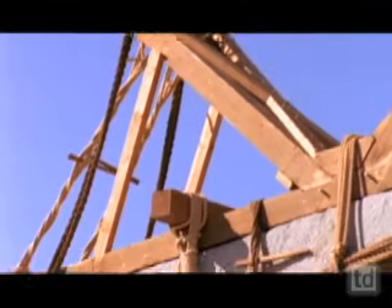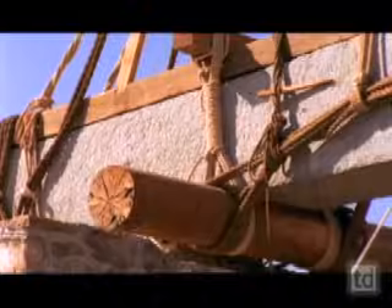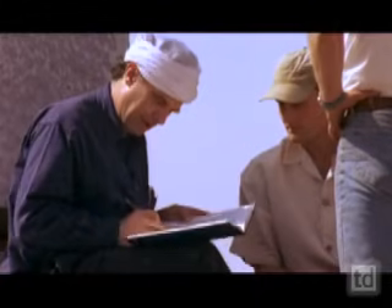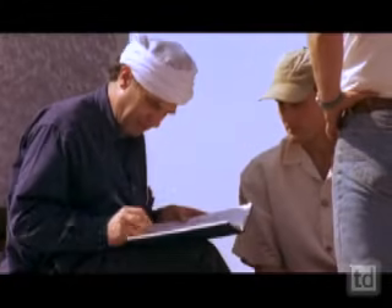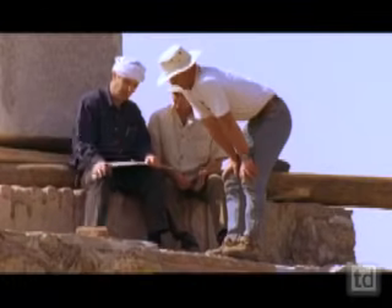We wondered what was the most complicated technology they had. Mark has done a lot of calculations, and of course we know that the Egyptians had mathematics. They had fractions. They calculated slopes by rise and run. But they probably didn't use the calculations that Mark has used in order to design this system of raising an obelisk. The Egyptians would have approached it more by experience — they would have done a lot of problems.